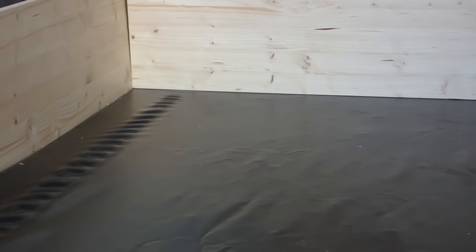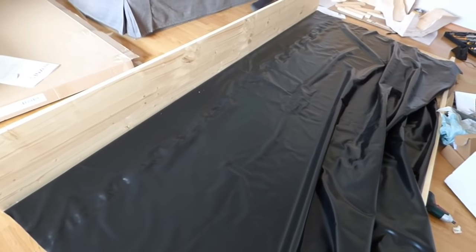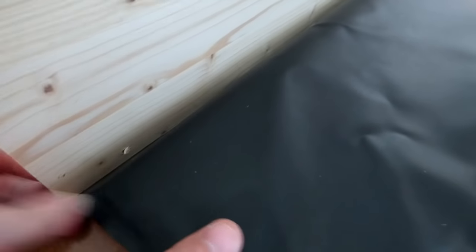there's always the chance that a bit of pee is going to drip on the base of the cage. The pond liner protects the OSB so no pee can stain the wood. It also needs to completely cover the OSB, so it needs to be the same size. Of course, you can also use other materials that are waterproof, such as linoleum.